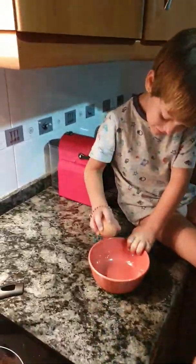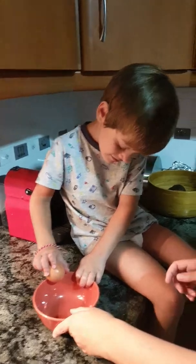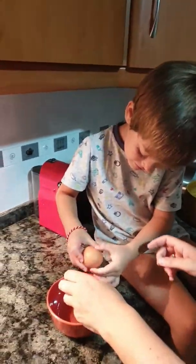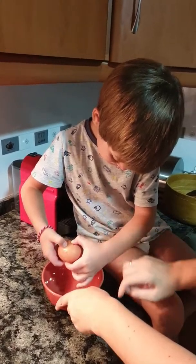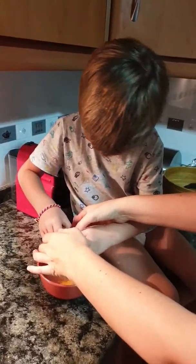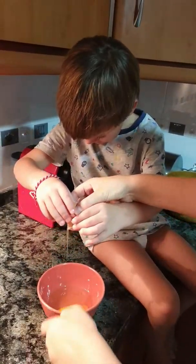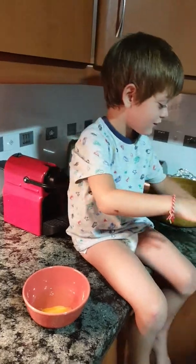Now what's next? Breaking the egg. I hope your little chicken doesn't come out. Okay, where's the pan? There's some bubbles — there's some bubbles.